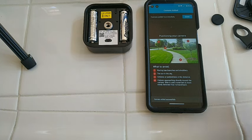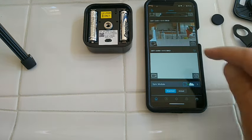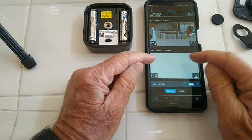Camera added successfully. Done. All right, and now we get this — the camera is down here.